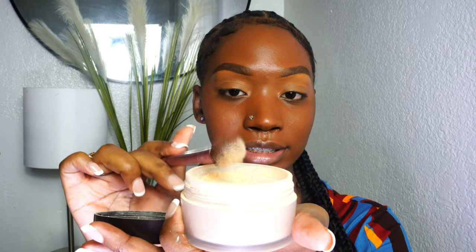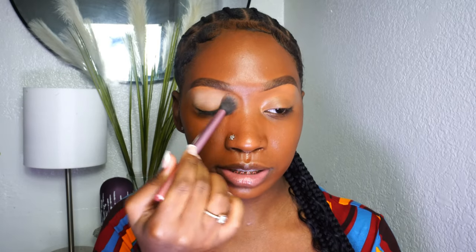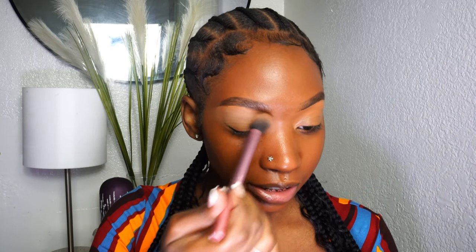Now we're going to go in and set the eyelid. I'm going to be using my Laura Mercier translucent setting powder in the shade Translucent Honey, and I'm going in with another Real Techniques brush. You don't need a lot because you're only setting your lid. Always dust off the excess, then go right over the lid — we're just setting that concealer so it won't crease before we go in with our eyeshadow.